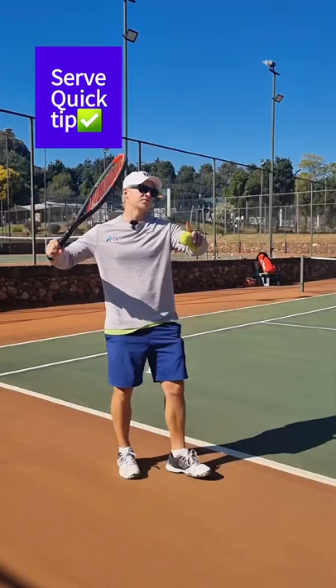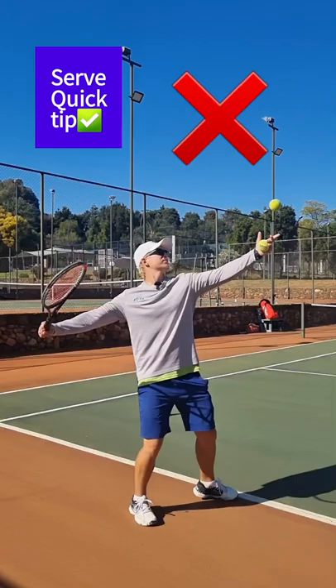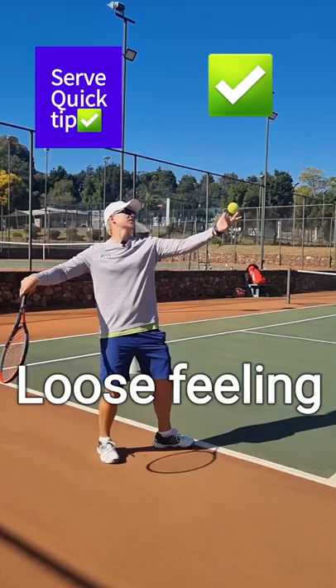Hi champions, one quick tip on the serve. If you're struggling to get snap, if you're struggling to get racket head speed, if you're struggling to throw your racket at the ball on the serve, just check if your wrist might be a little bit tight. One way to fix it is before you serve, loosen up your wrist and then keep this feeling throughout the whole serve.